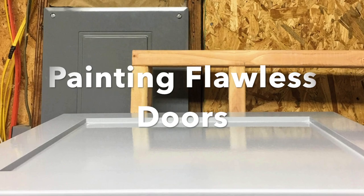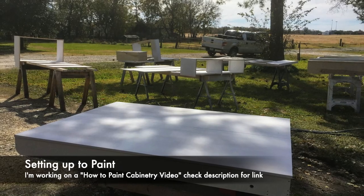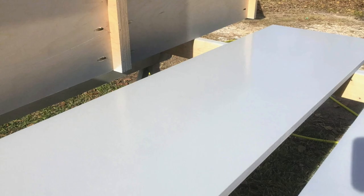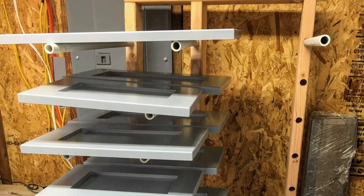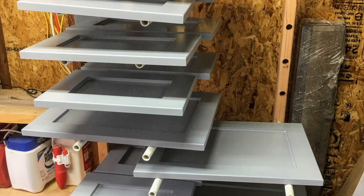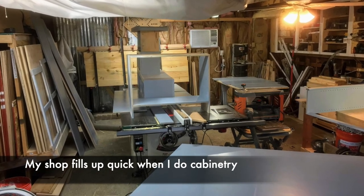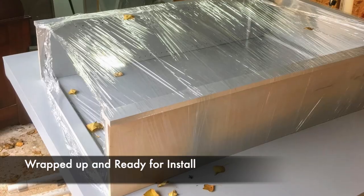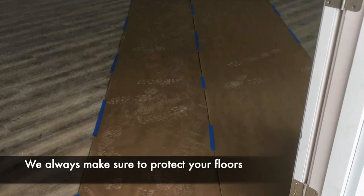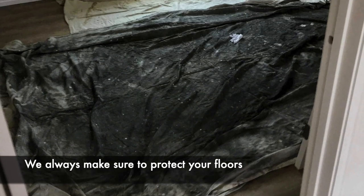We paint flawless doors. We've worked really hard to get our painting method down to get it lined out where the finished result is just gorgeous. We're very selective about our products, both in our door materials and our paints and finishing. We're actually working on a how-to video for painting cabinet doors that we will have out shortly. We've got everything wrapped up and ready to go, and of course we always make sure we protect our clients' homes and floors and clean up after ourselves.